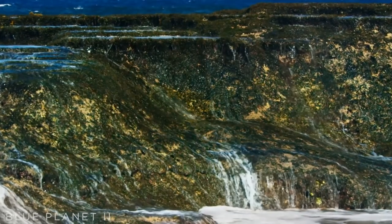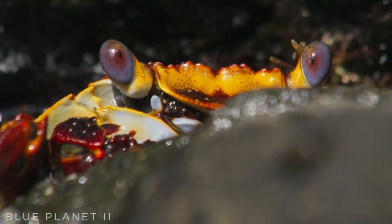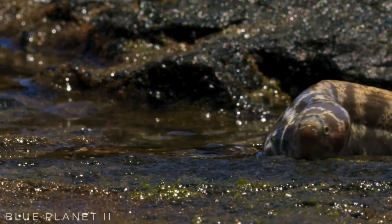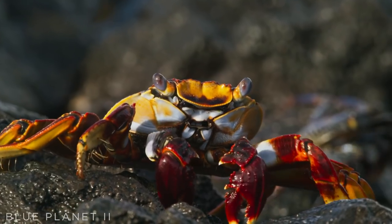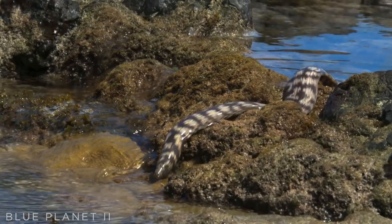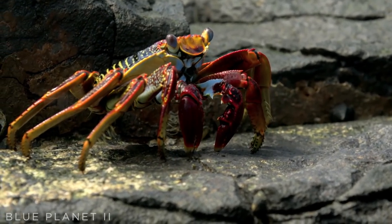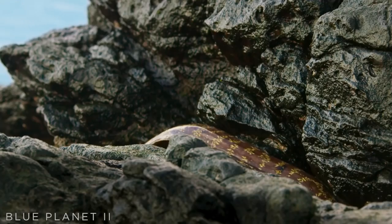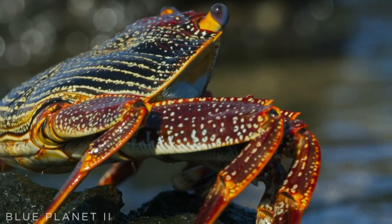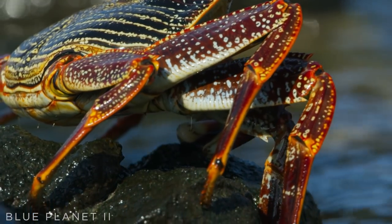Halfway. But their enemy has other ideas — crossing the land to reset the ambush. To feed, the crabs must keep going.